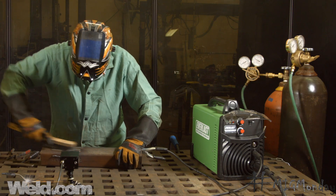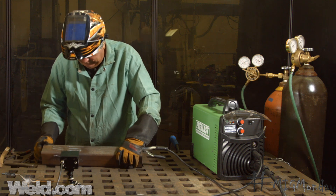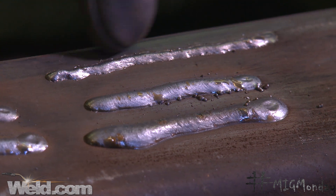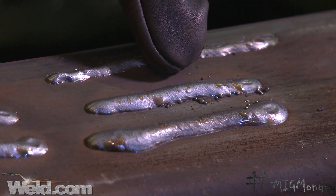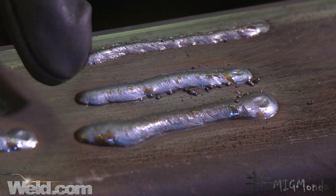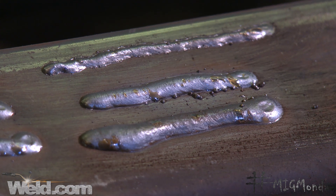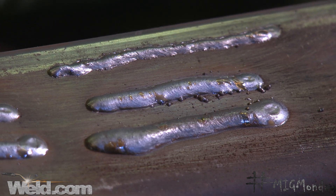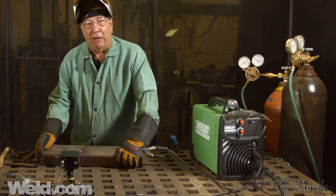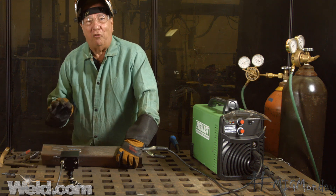Now we have a bead where my estimation was just about the right speed. You can see we don't have as much humped up weld metal here, but we're not as thin and ropey like we are over here. We've got good wash in. And a side effect of going too slow — that extra weld metal — that's money out of your pocket because you're using up weld metal that doesn't need to be part of the weld. So this is what you're shooting for: not too fast, not too slow — kind of like Goldilocks and the Three Bears, just right.